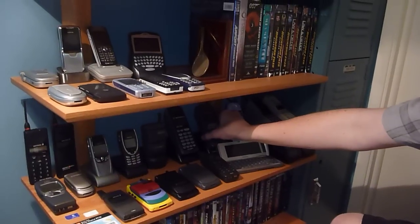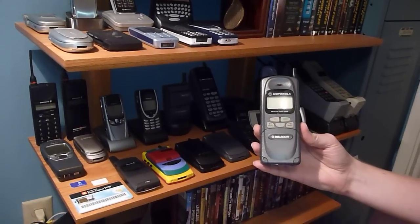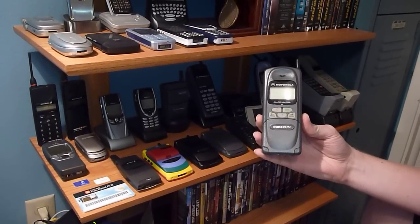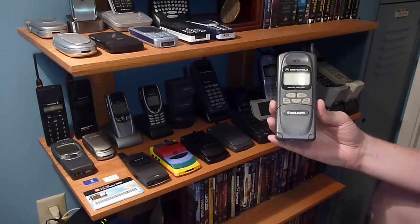Next phone is the MicroTAC 3000E. This is one of two MicroTACs that work on the GSM 1900 frequencies in the United States. I have the second one, but I'm working on getting it unlocked right now. I have to make a daddy cable in order to do that.